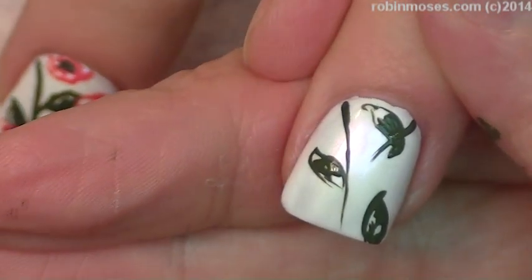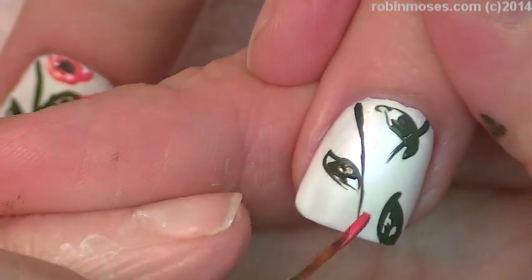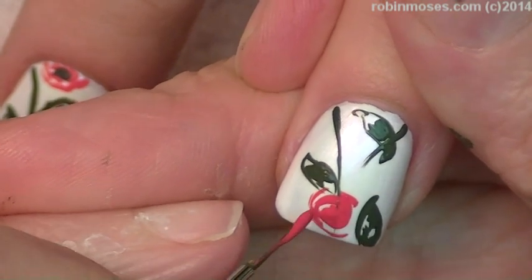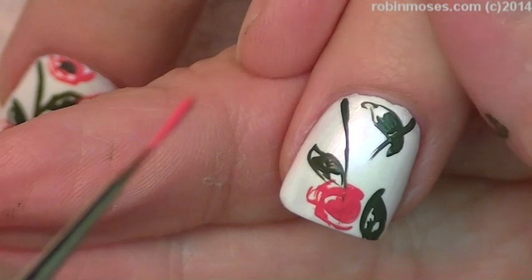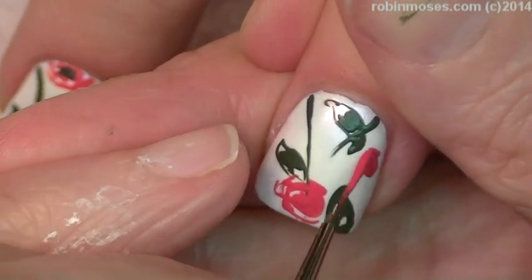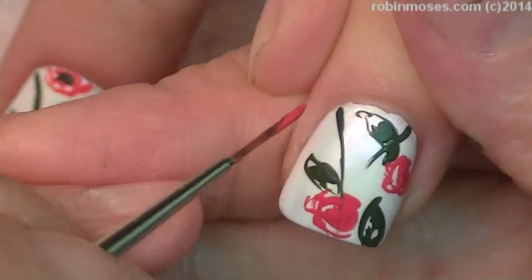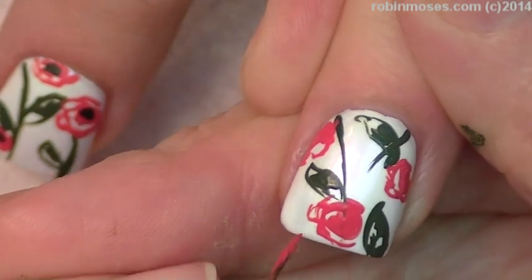Then with the red, I'm going to go in circles. And what this is from is from the Coach Poppy purse — you can look it up, I might be able to get it in frame, but if I can't just look it up. And I'm following the purse decoration.